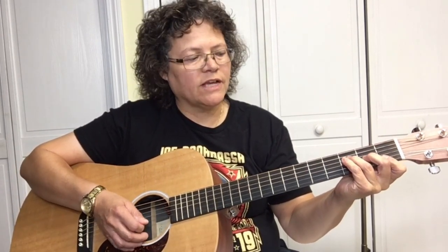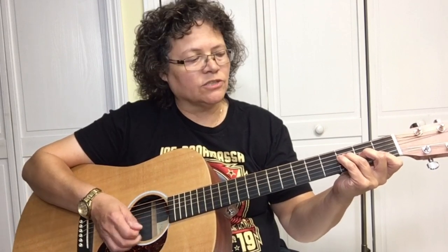The second chord progression is going to be F, C, G — and what you want to do is stop the chord, because you don't want it to ring out. It's a fast transition.